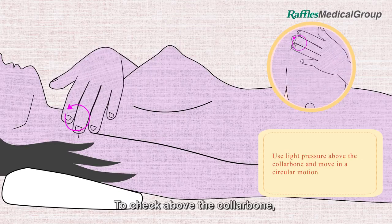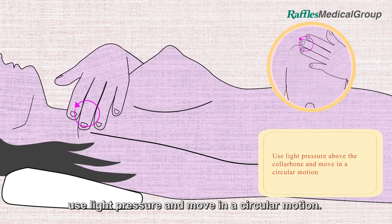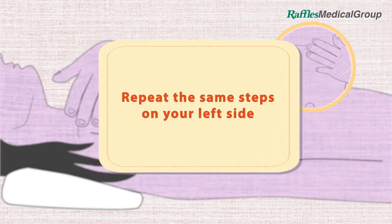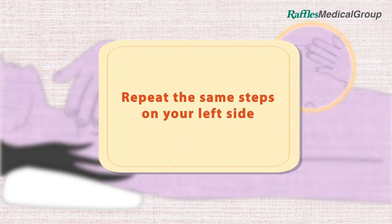Start in the hollow of your underarm and move towards your breast making overlapping small circular motions. To check above the collar bone, use light pressure and move in a circular motion. Repeat the same steps on your left side.